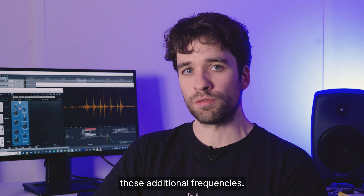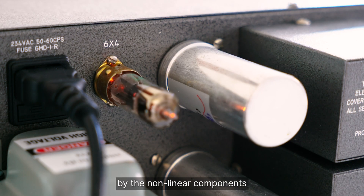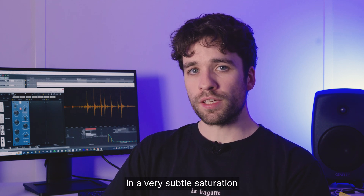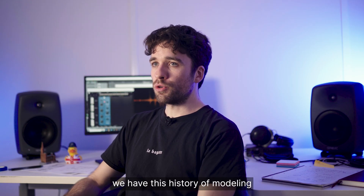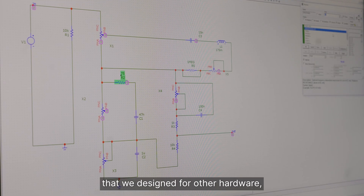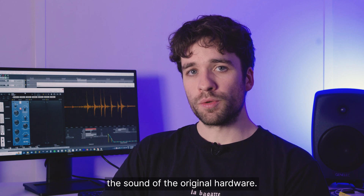Like all analog hardware, the equalizer has its imperfections — saturation and harmonics created by the nonlinear components in the electrical circuit. The equalizer was designed to be as transparent as possible, resulting in a very subtle saturation that is very easy to miss. Fortunately, at Slate Digital, we have a history of modeling analog hardware, and we were able to build upon this legacy. By using models of tubes and transformers that we designed for other hardware — such as the FG2A — we were able to tweak them and approach as closely as possible the sound of the original hardware.